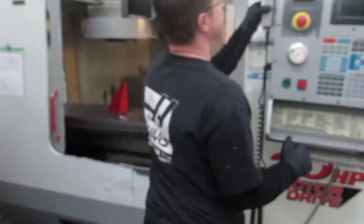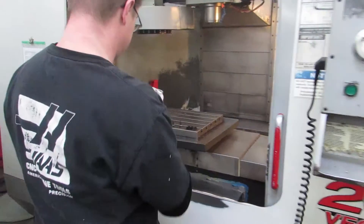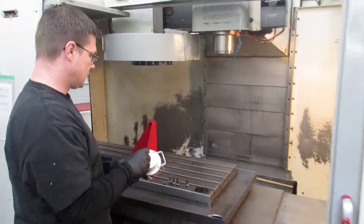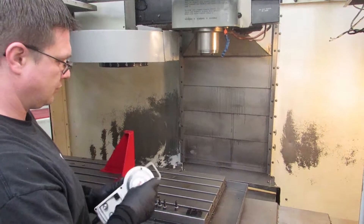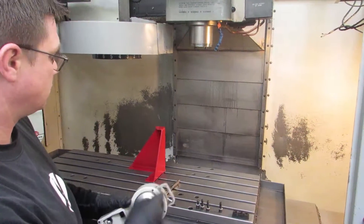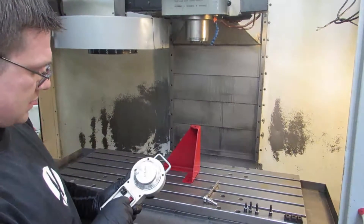First, how I like to do it is use the jog handle — it's a lot easier. Center the table.